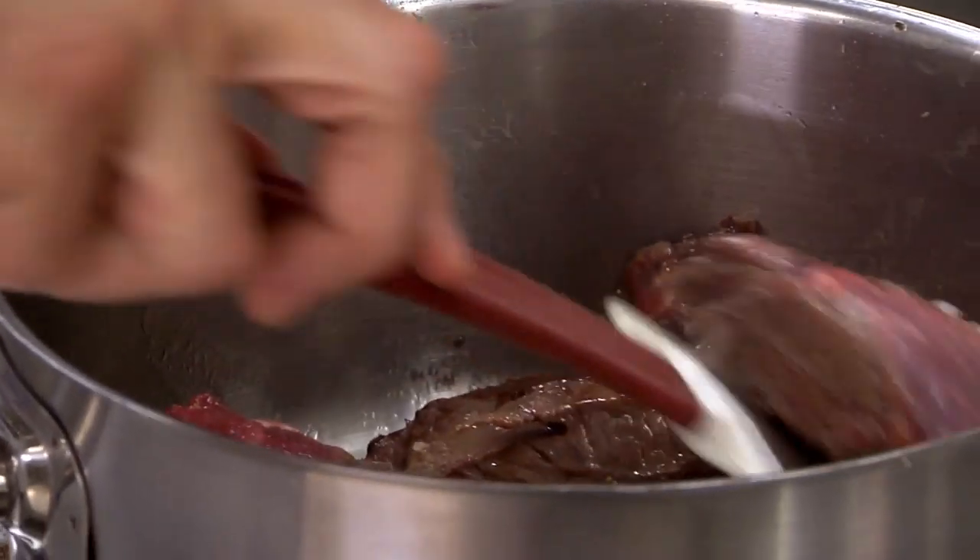He then braises them, ready to go in the pressure cooker. It's a big occasion and your main course is the main event — it's the star of the show. You've got to get that right. You've got to look after it.